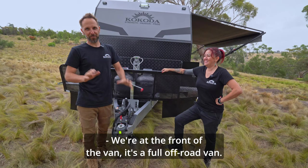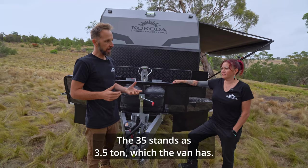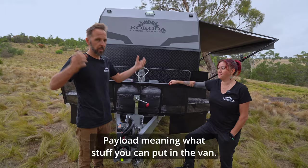We're at the front of the van. It's a full off-road van, so part of that is that the coupling would be an articulating coupling. This is called a DO35. The 3.5 stands for 3.5 ton, which the van has. It's about a 2.6 ton tare weight, so you've got a massive payload — meaning what stuff you can put in the van: water, food, fridges, beer, you name it.